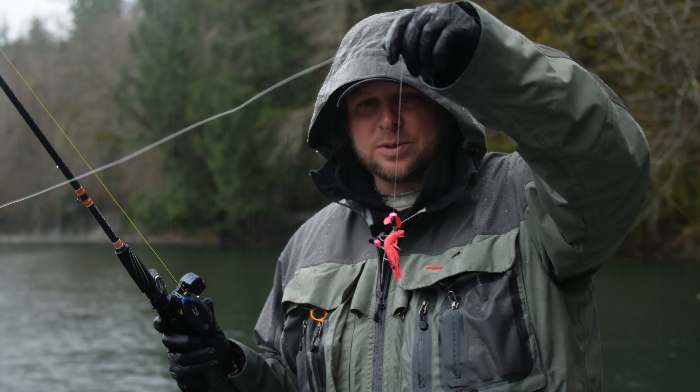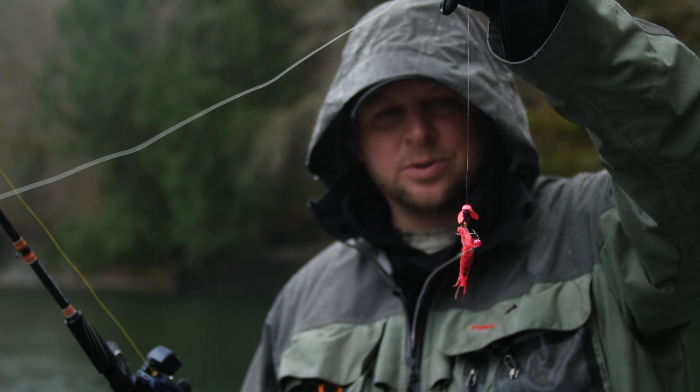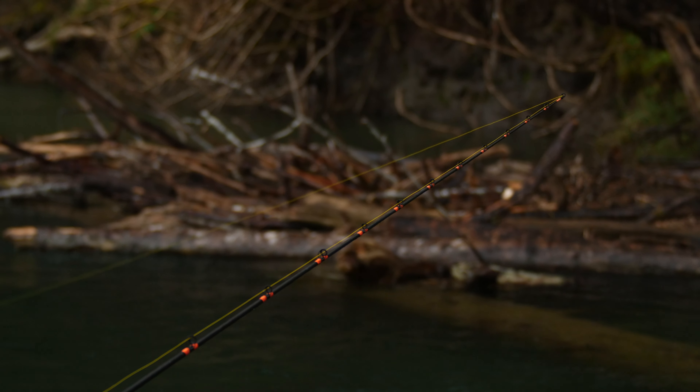Longer leader just because we are in clear water — about six feet — down to a tiny little Spinglow, again purple and pink, not too intrusive, and then our Coon Shrimp. This time of year we're keeping a really close eye on these light rods. The second we see a tap, we're picking it up and setting the hook. We might miss fish by doing that, but we do not want to hook them deep.